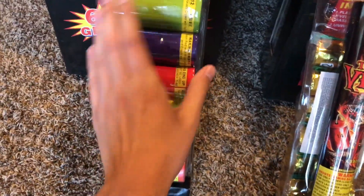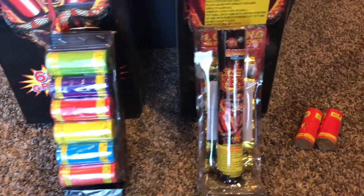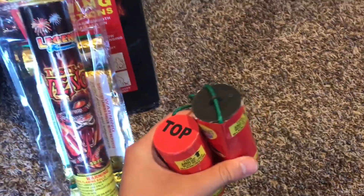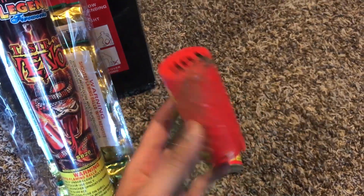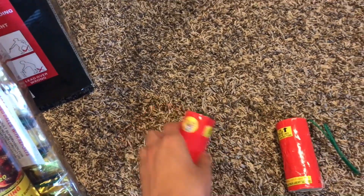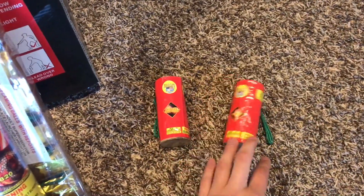The packing job on these new ones is way better than the old ones — they look a lot nicer, way more professional shells, and these are labeled for effect. The old ones are not labeled. We're also going to do another comparison of the Excalibur 2017 versus the 2016. You can see this is the old version, and this is the new version with the plastic top, so we'll compare those too just to give you guys another perspective.